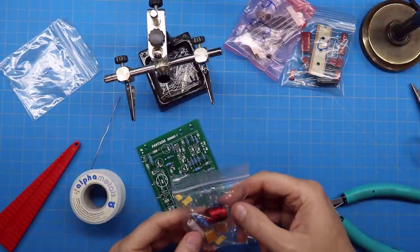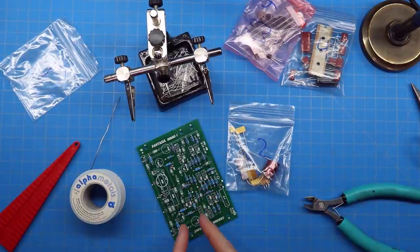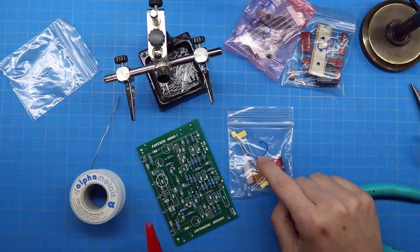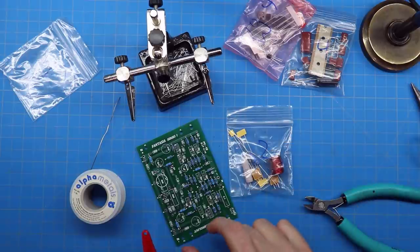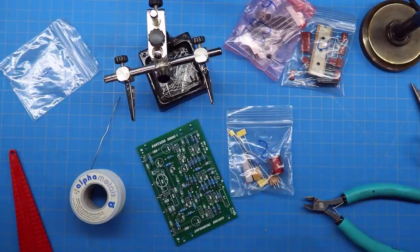We've gotten all the resistors done on this side — took about 45 minutes to do them all properly. Now we're on to bag two. It'll tell you to pay close attention to lead spacing — most resistors were the same width, but some have much wider spacing and also need to be held off the board.